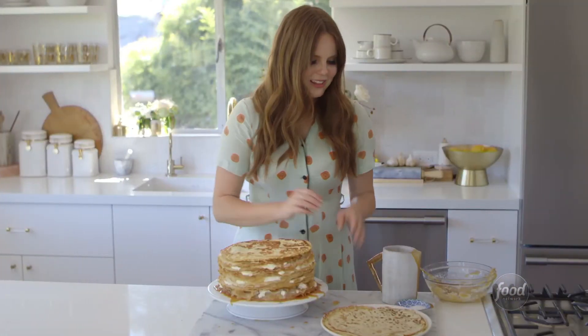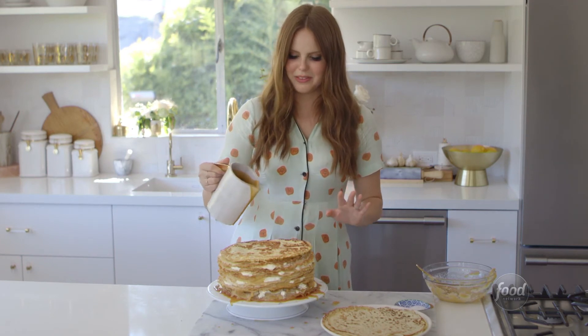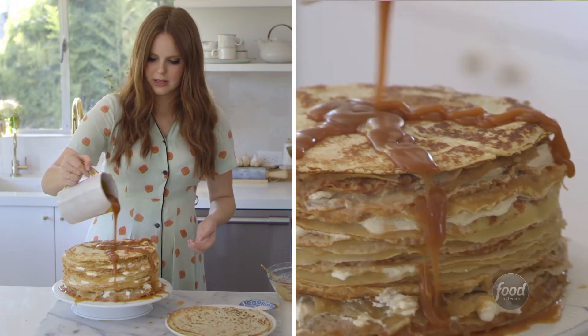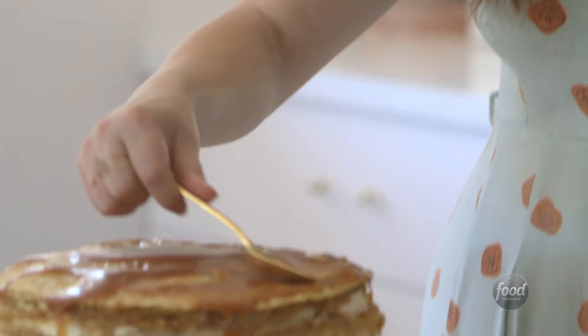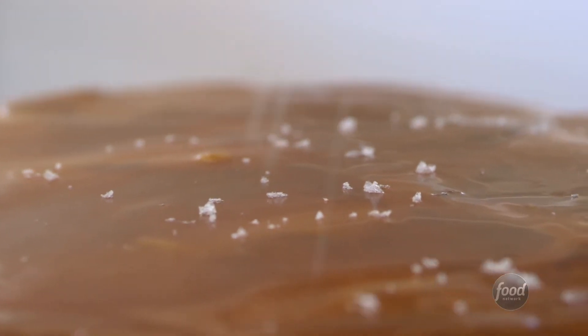The last final touch is adding the salted caramel on top. I'm so excited about this — I'm going to create on purpose little rivers of caramel. I don't want a swimming pool of caramel on top, so I just have this amount here and I'm going to spread it out. Then I'm going to finish it with some sea salt.